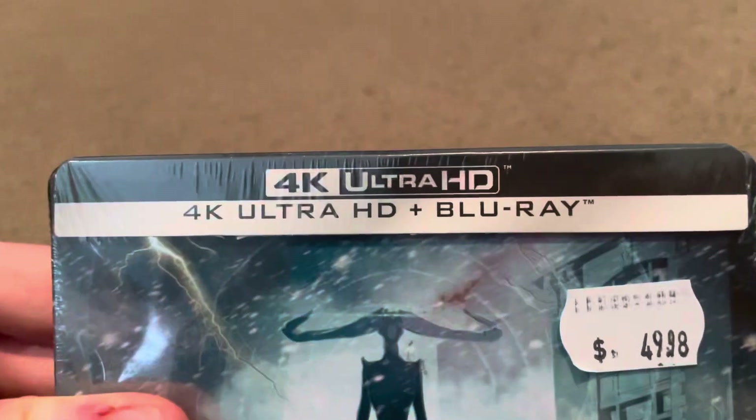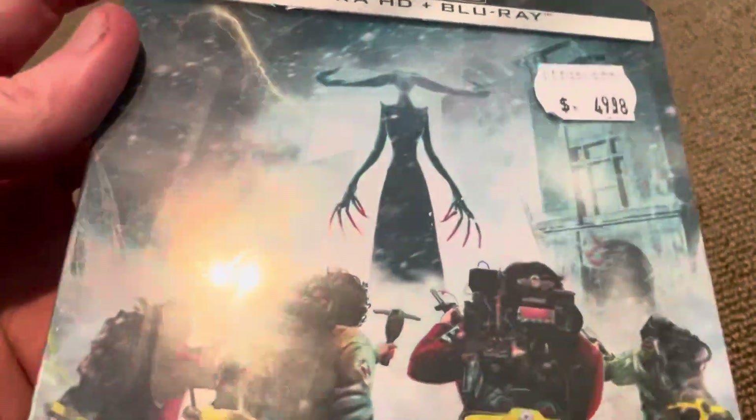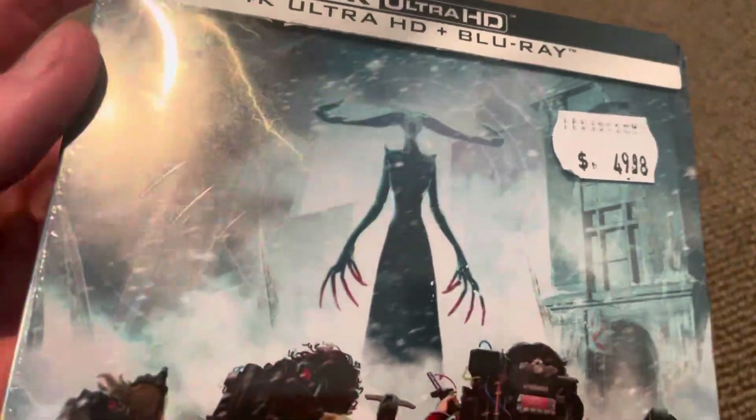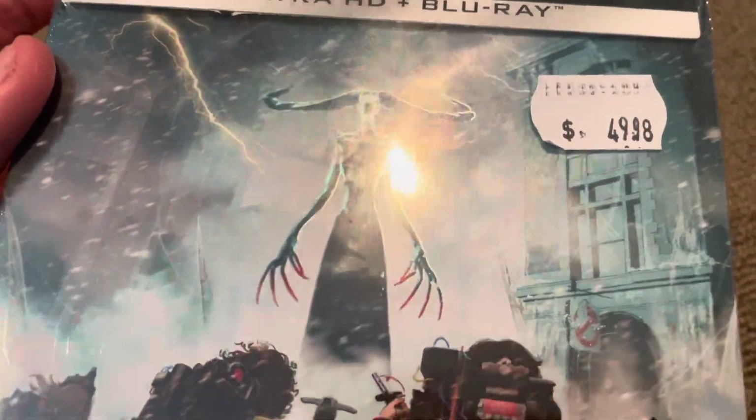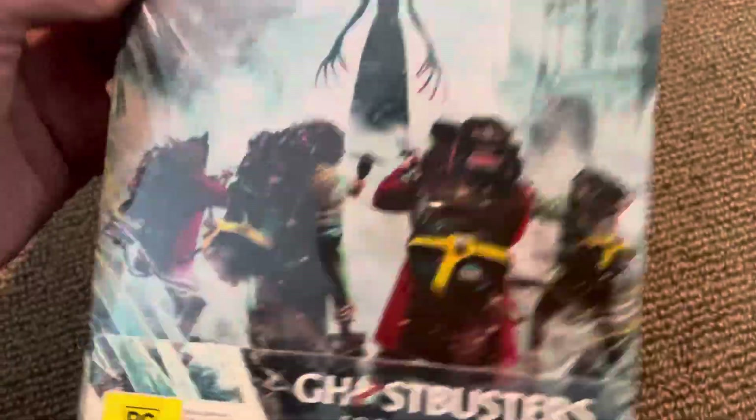The Steelbook Edition is exclusive to JB. It's a 4K plus Blu-ray set that comes with two discs. It's a very awesome and embossed Steelbook with a lot of stunning cover art. I cannot wait to open this — it's going to be even better when we get this bad boy open.